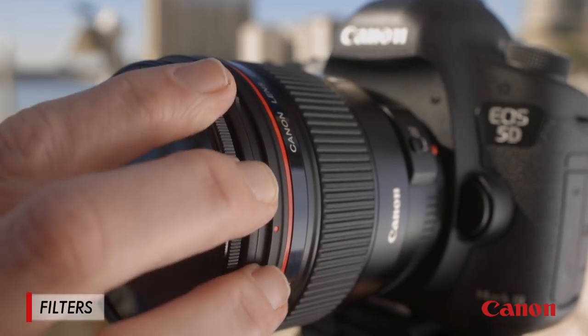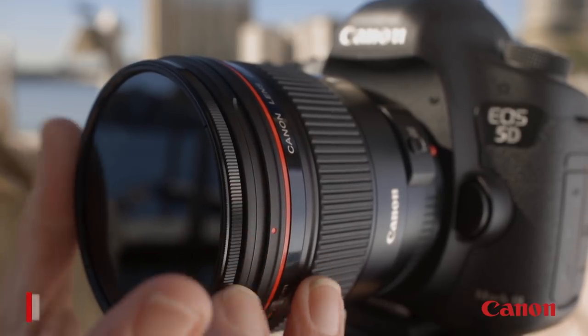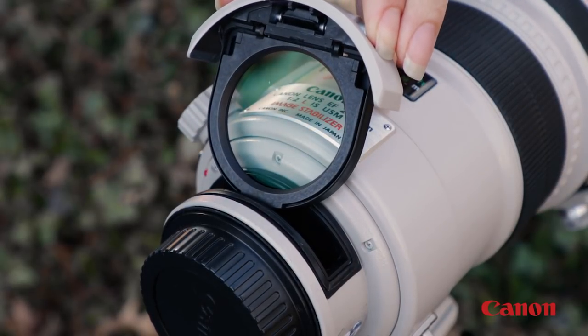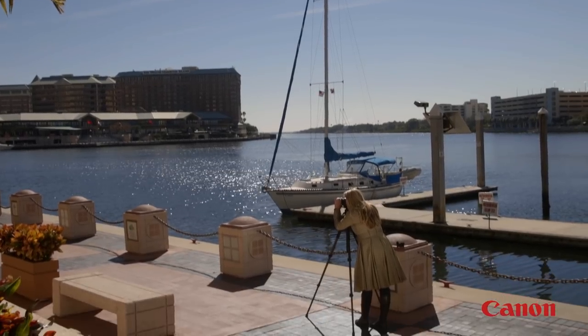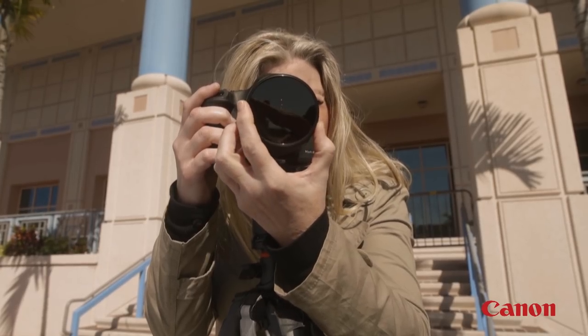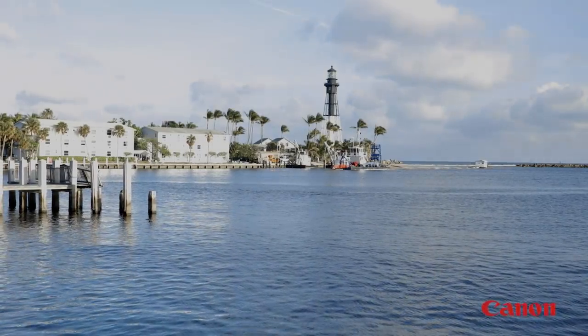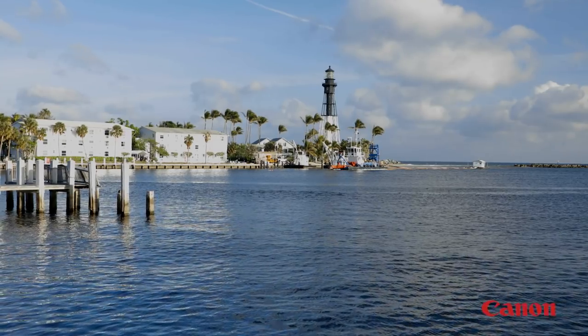Some of the most popular lens accessories are filters. Filters normally screw into the front threads of your lens, although some large super telephotos use drop-in filters which fit into the rear of the lens. For most photographers, the most useful single filter is the circular polarizing filter. This can cut reflections and glare and deeply saturate skies and other colors. The effect of a polarizer is one of the few that cannot be duplicated during post-processing using photo editing software.